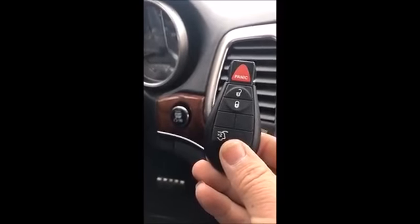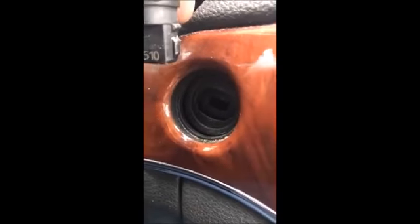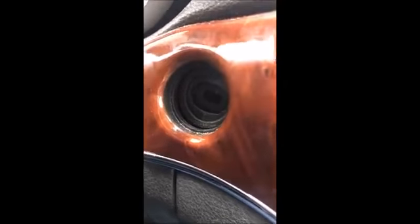Hi everyone, Robert with Advanced Diagnostics. Today we're going to be working on a 2011 Jeep Grand Cherokee. This vehicle uses a fobik key like this one right here. This is equipped with keyless go — there are buttons out on the door handles and it has a power hatch. The start button right here pops out; you grab onto it and pull it out, and behind that is a standard fobik wind module ignition system. That's how we're going to program this fobik to this vehicle.